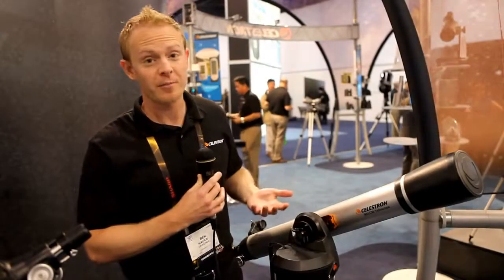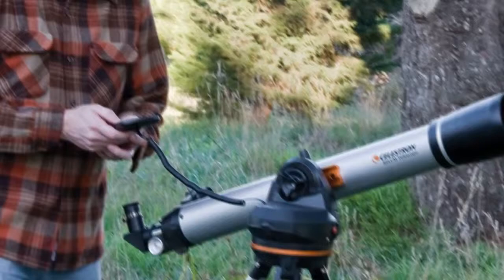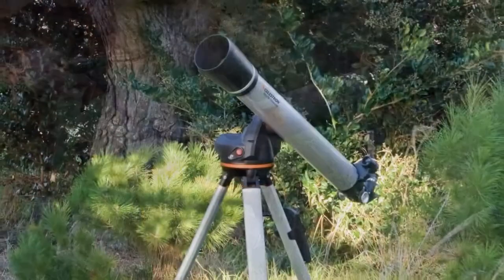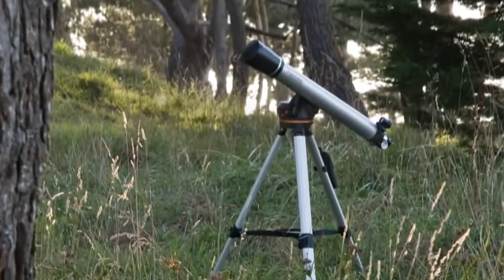With the 80 millimeter telescope, for example, it only weighs in at about 14 pounds complete. So it's something that a child or somebody younger can easily pick up and carry outside and set up on their own. The setup is very quick and easy with a dovetail mounted system — the tripod and the head connect with just a single bolt, and everything else snaps into place without any tools whatsoever. So it's something that you can take outside and have set up in about five minutes. You're up and ready to go looking at the nighttime sky.